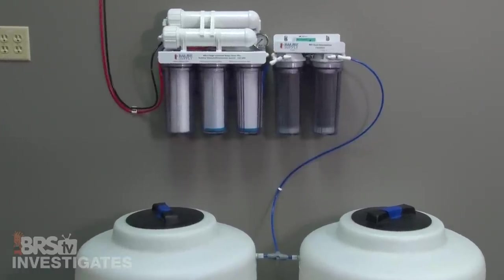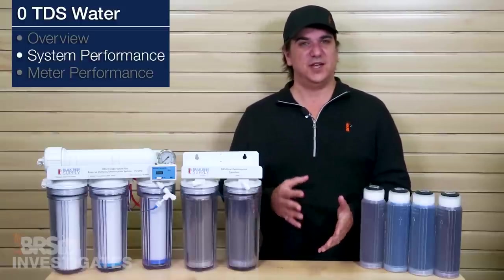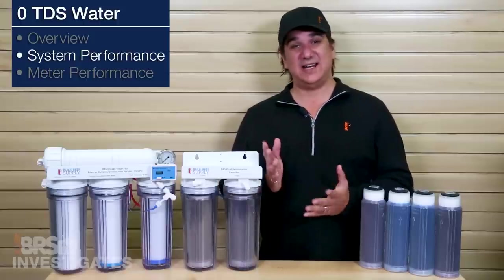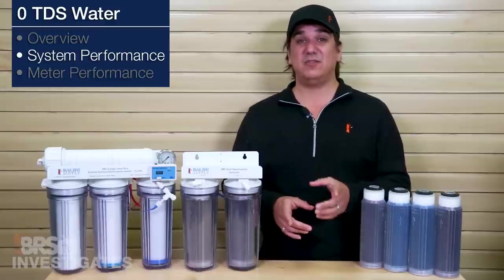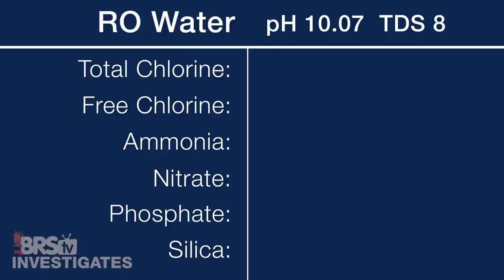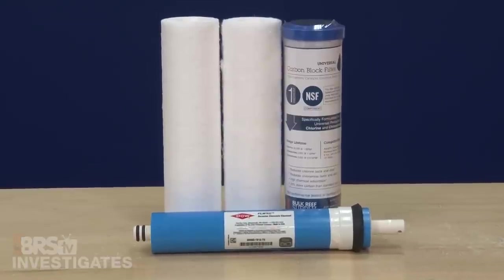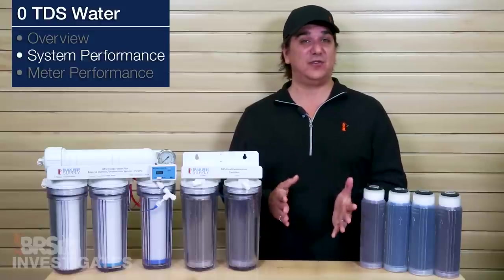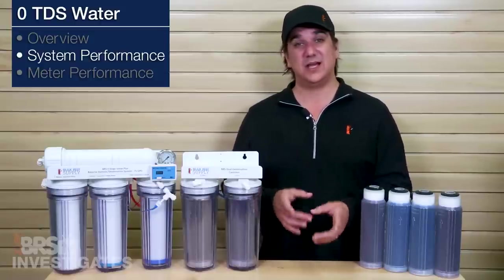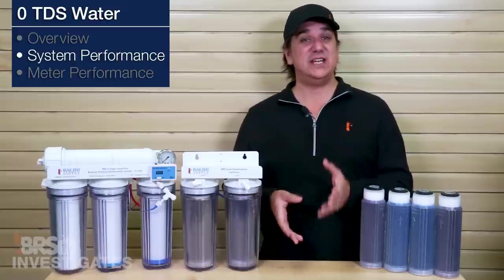Overall a pretty solid example of why reefers use RODI to begin with. Starting with RO water as the first filtration element — it will be the worst performance and only reduced most of the contaminants by 95 to 99 percent. Starting out with a pH of 10.07 and a TDS reading of 8, which is higher than you might expect, and we do have a likely cause for that. While both free and total chlorine are zero, ammonia is still at 0.32 parts per million and pretty high, nitrate at 0.02, phosphate at zero, and silica at 1.5 parts per million. The pre-filters and RO membrane were able to remove a vast majority of the elements we were concerned about, however I would caution not to expect this in every case — pH can have a major impact on the specific forms or compounds that these elements take on, and some are much easier to remove than others.